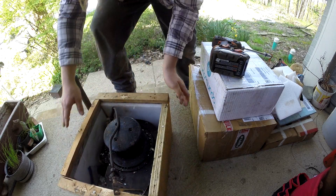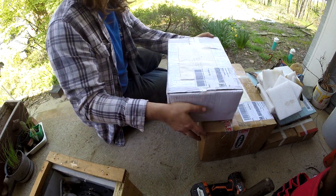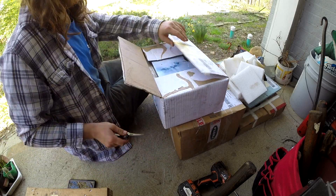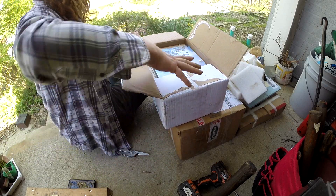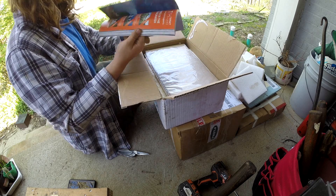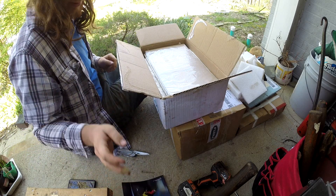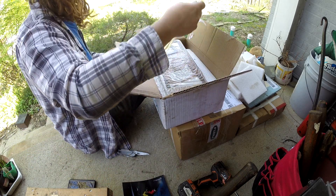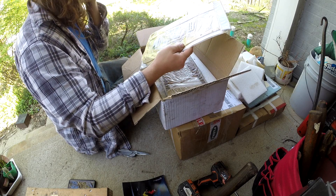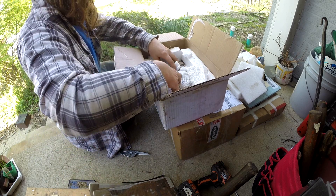Alright, on to the next box. Bigger box, little box, it's already in my hand. Apparently I've got a magazine — was not expecting that. May have just been packing space. Oh, gasket bits — this would be for the transmission, that'll be beneficial.